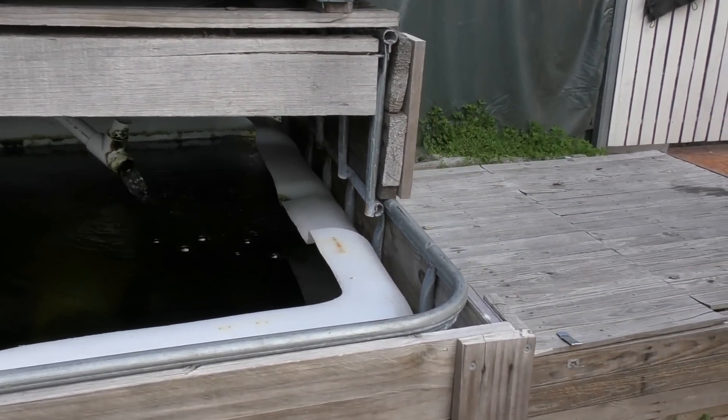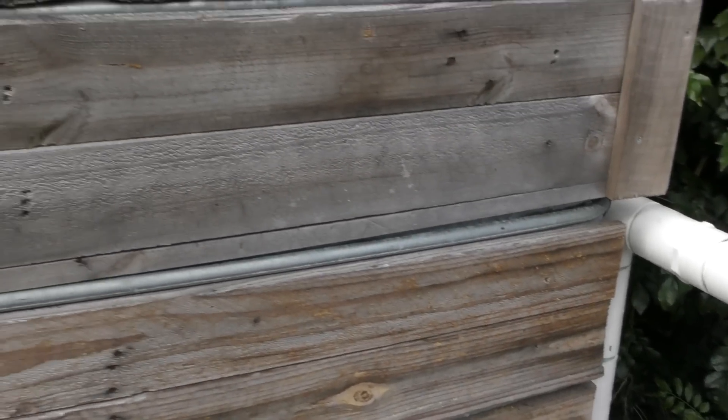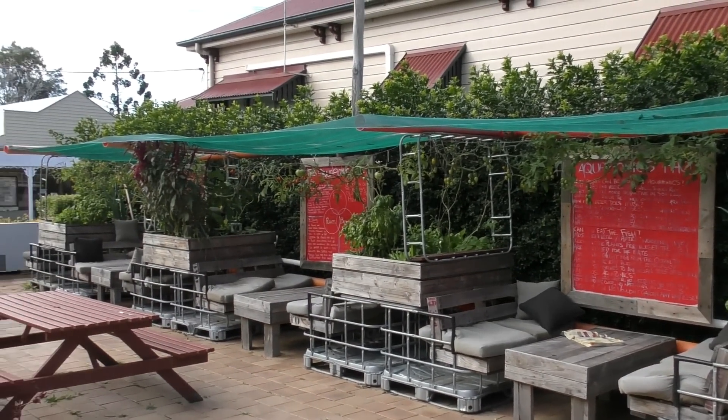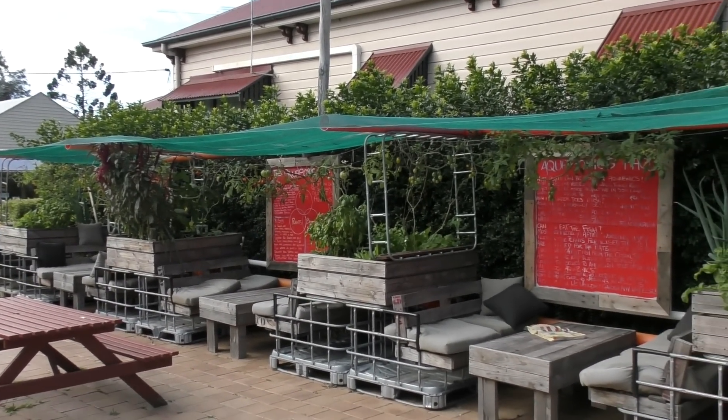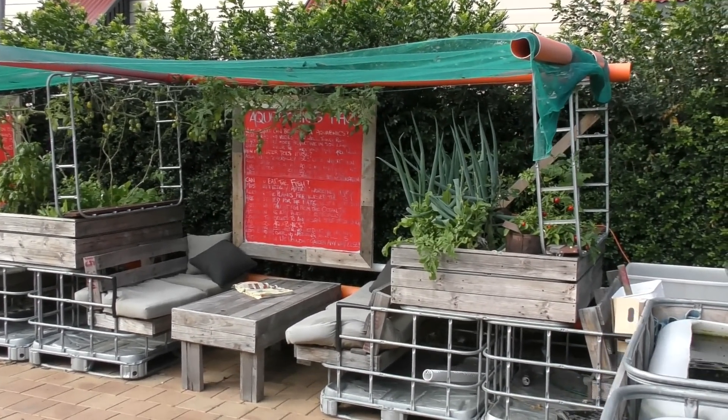Down over here we have the sump tanks — this is where the pump is located. It pumps up and splits the flow to the fish tank and the grow beds. It's not a bad looking system, very very productive as you can see for winter — it's pumping out a lot of green. A lot of this stuff Ben uses in the restaurant itself. My burger's ready, I'm gonna sit down and have a munch.